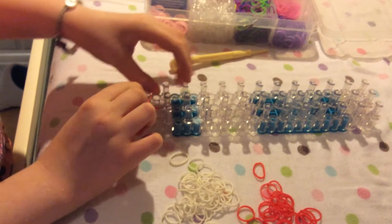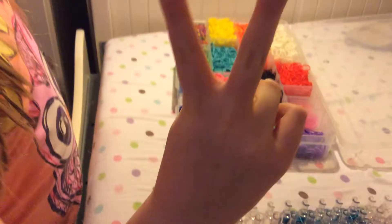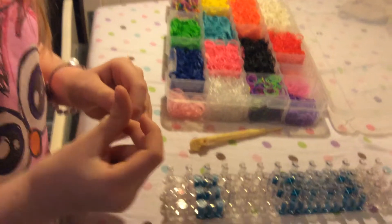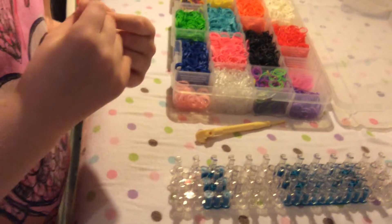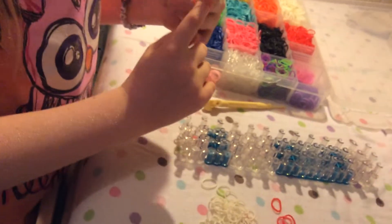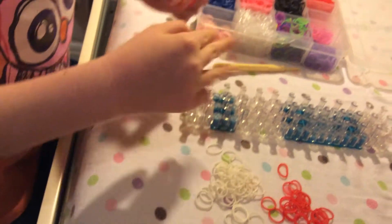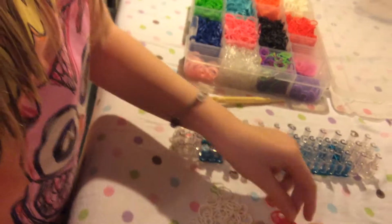This is Piano Cat and Orange Turtle and we're doing our second rainbow loom video. Today I'm going to be showing you how to make a Cat in the Hat charm — actually it's just the hat, but you could also call it a top hat. You can make it black.